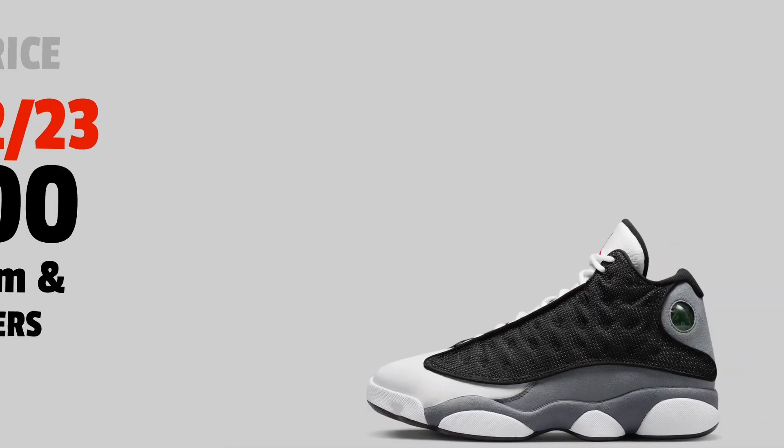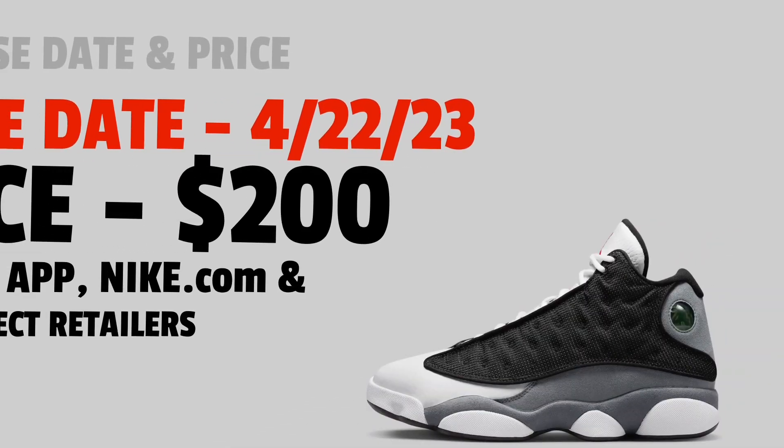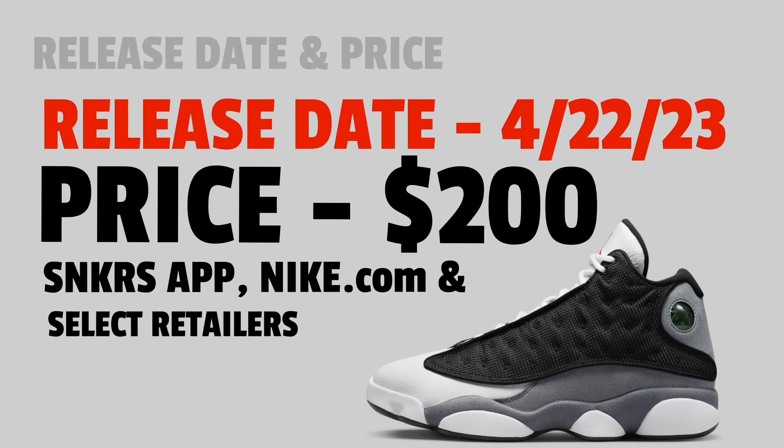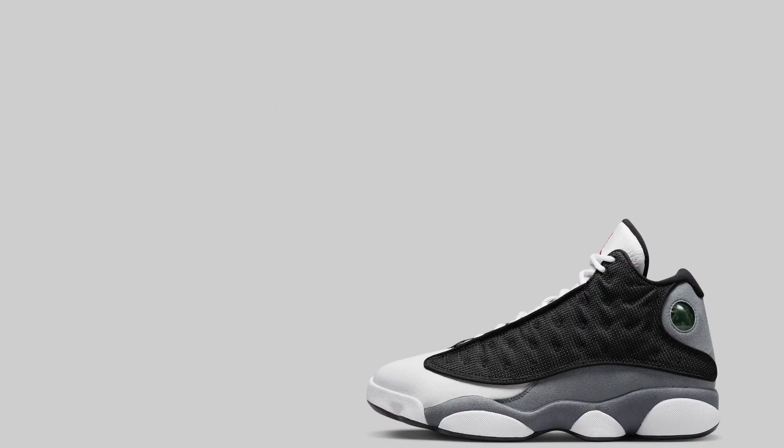Now let's get to the release and price information. The release date is April 22nd, 2023 — next week — so I've gotta get these. The price tag is $200. You can find them on the Sneakers app, Nike.com, and select retailers. I don't think they're going to sell out too quickly, but it is still tax time, so these may sell out. It's a common, regular Jordan release but it might end up selling out.